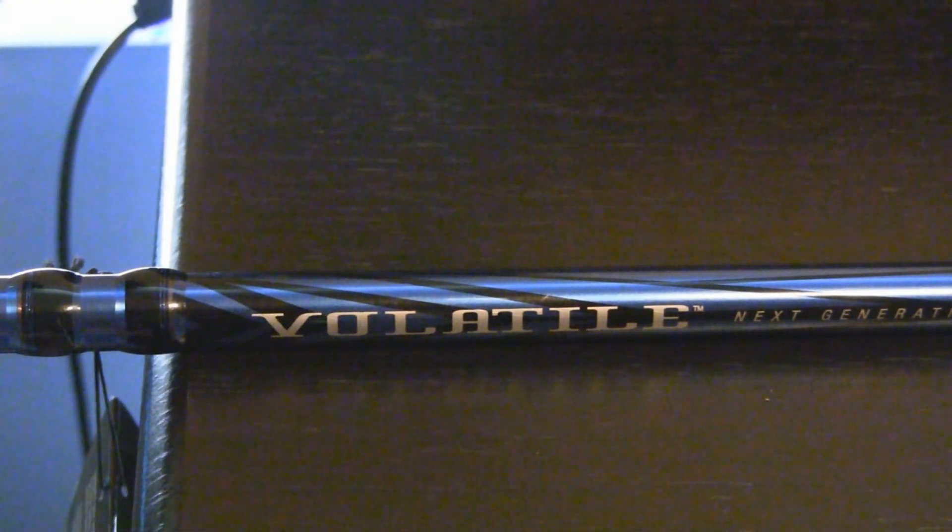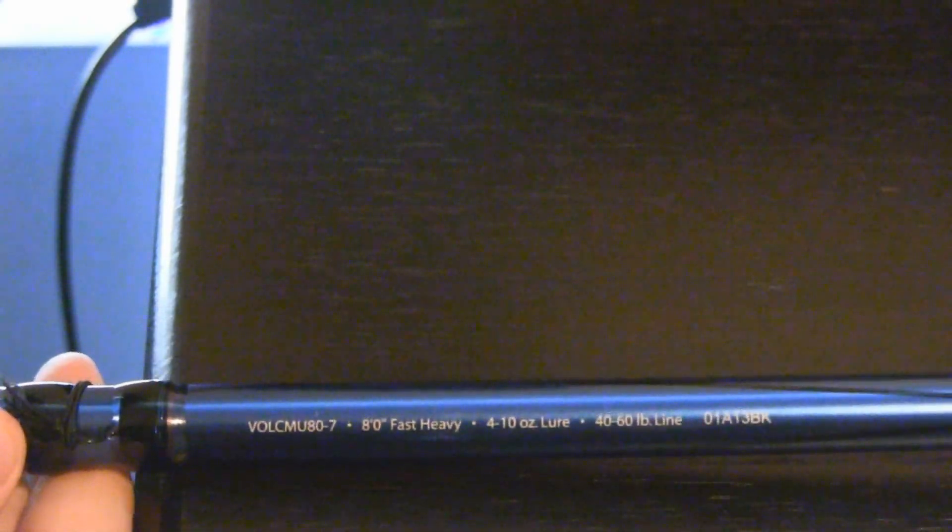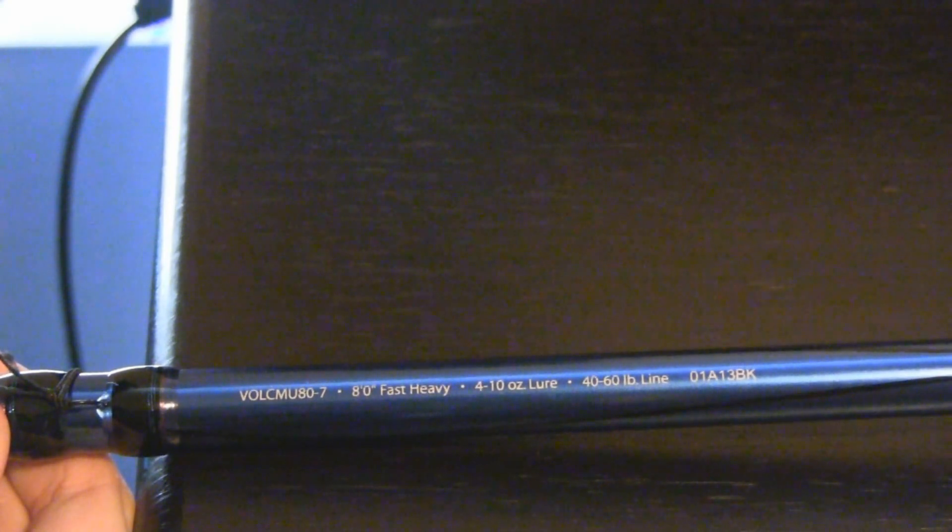This is the Abu Garcia Volatile Next Generation. It has 30 ton graphite and it is 8 foot. I'm pretty sure it's a fast action — let me just check — oh, it's a fast heavy. And it takes 40 to 60 pound line. It's an 8 footer.